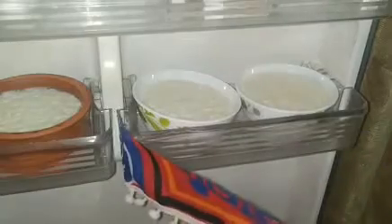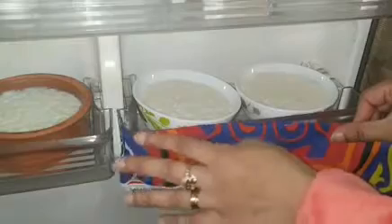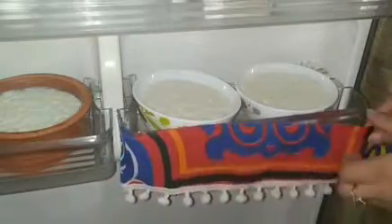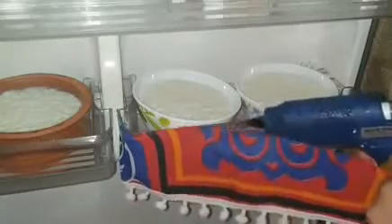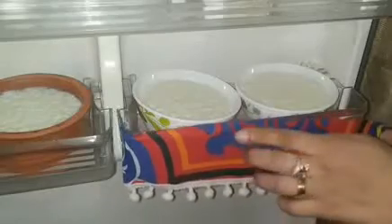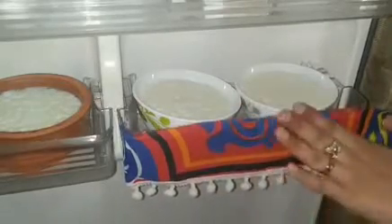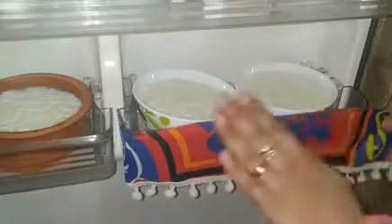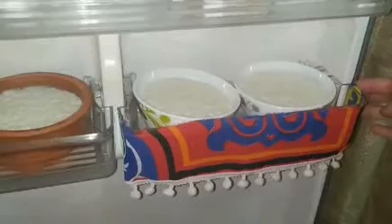Now we'll come to our shelves. Same method with the wax glue. I'll apply the wax glue along the edge and attach my fabric that I made. Of course all the shelves will be done the same way — it's not difficult, it's very easy. I showed you so that if anyone is interested and doesn't know how, now they know the method.